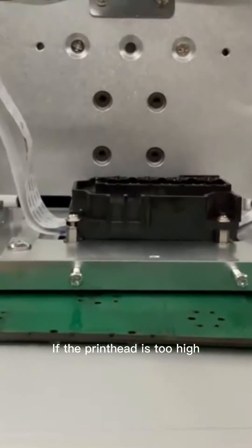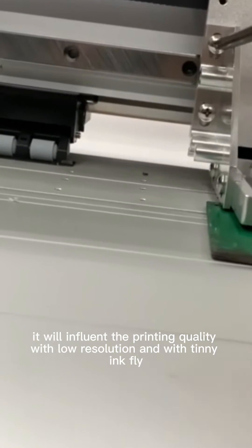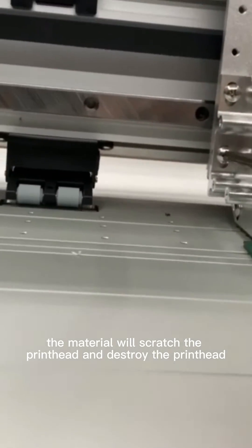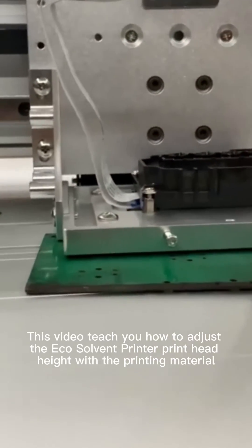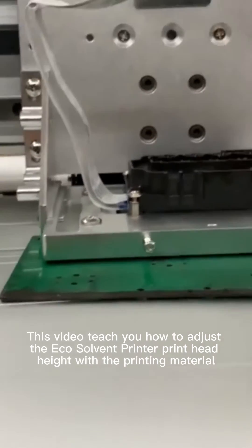If the print head is too high, it will influence the printing quality with low resolution and with tiny ink fly. If too low, the material will scratch the print head and destroy it. This video teaches you how to adjust the Eco-Solvent printer print head height with the printing material.